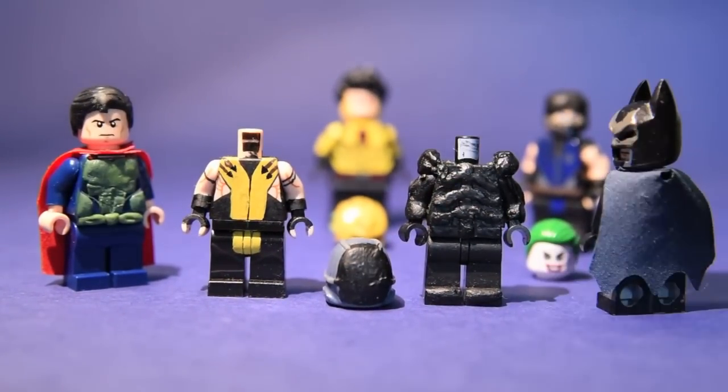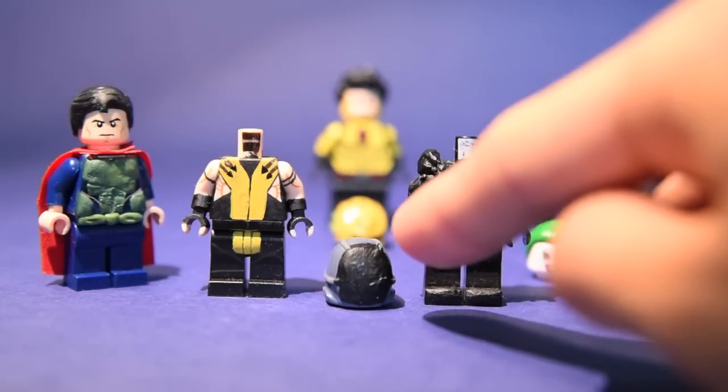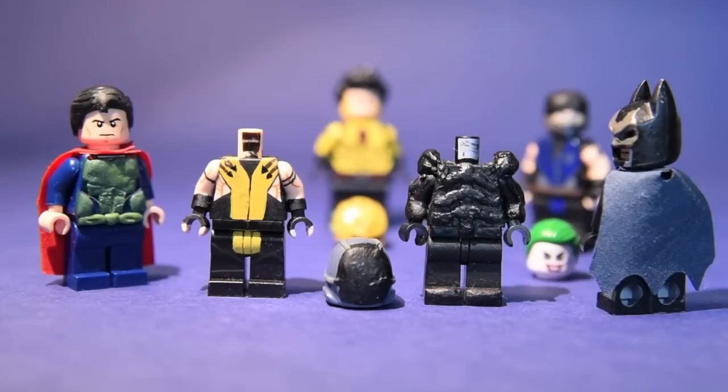This is supposed to be an Alien from the Alien series — I'm a really big fan of Alien. And this one, I'm gonna leave you guys to guess. It was part of DC's new Convergence comic, which just ended today.